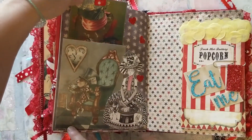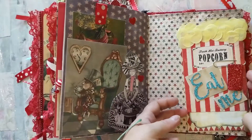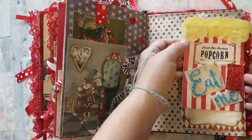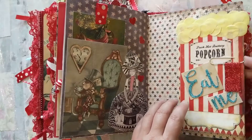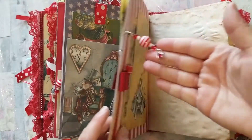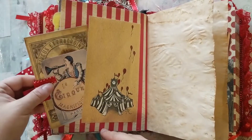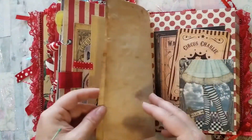On here I have a tuck spot — the Mad Hatter comes up — and then in case you're hungry there's another concession stand. I made a popcorn bag and it says 'Eat Me.' The charm dangles off the side, there's a big tent tuck spot, pull-out tags, and more journaling paper.